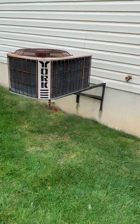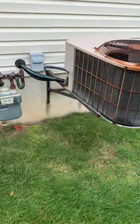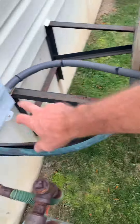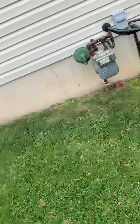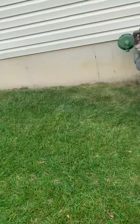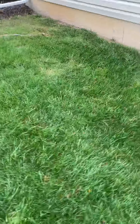For the line set, we need three-quarter inch armflex on this, new disconnect, new electrical whip — two and a half ton, pretty straightforward. Park right here in the driveway, unit goes right here, and then through the front door, down the steps to the furnace. That's it.